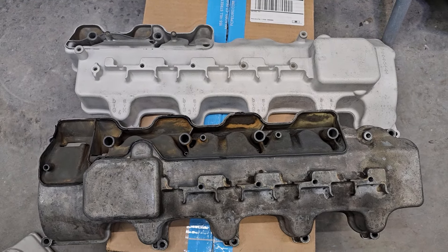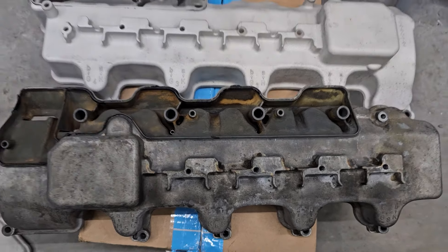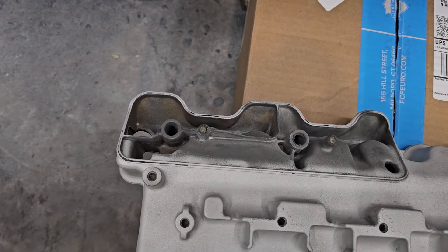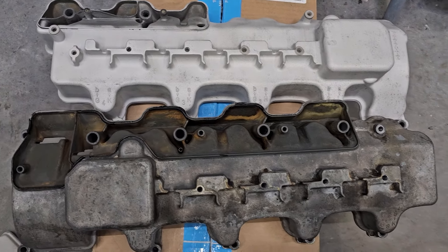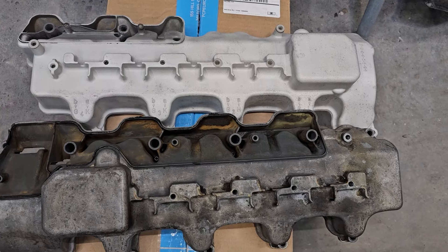I'll jump back in the engine bay and then move on to the calipers. On the last one I didn't show you the full powder coating process, just how they look, so now you get to see them on the car. Here's a quick view — this is after I degreased it with degreaser, and this is after I sandblasted it. You can see the big difference already and I haven't really done anything yet.